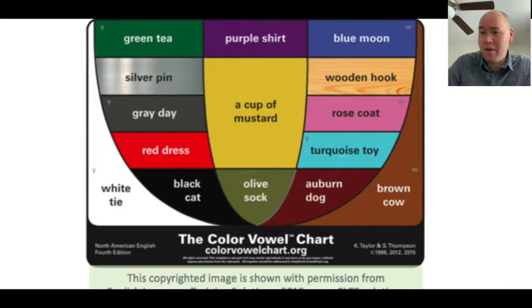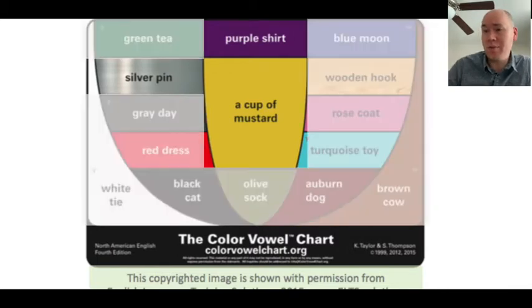For today, because we're talking about reduced vowels, we're really only talking about three of them. There's silver pin — the 'ih' sound, what we call the short I sound in English. There's purple shirt, which is the R-colored vowel 'er' that sometimes takes the place of a vowel in English, especially in American English. And there's the cup of mustard sound.